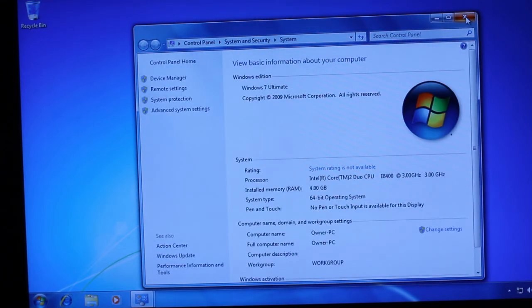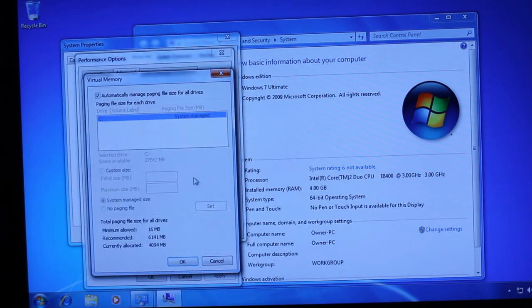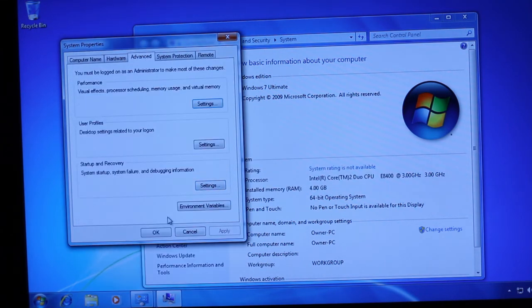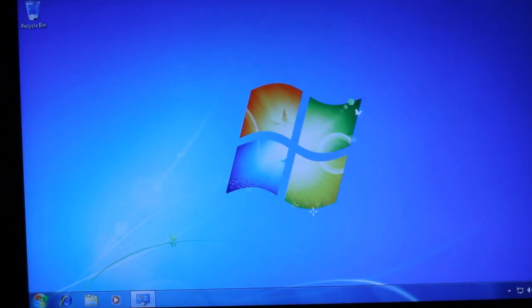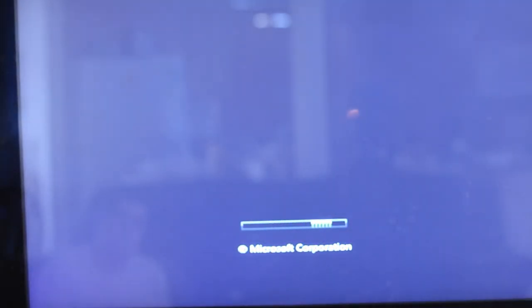For kicks, let's go in here underneath performance and turn off the page file. I'm going to go ahead and put in my other hard drive and move the page file to that, so it will have a page file on a regular SATA drive. Let's go ahead and reload.